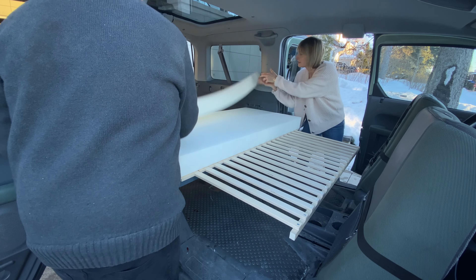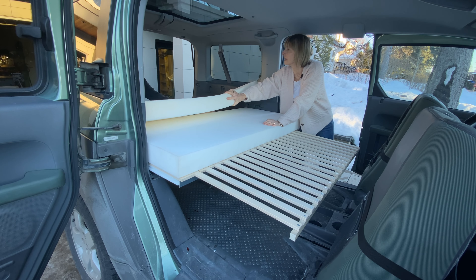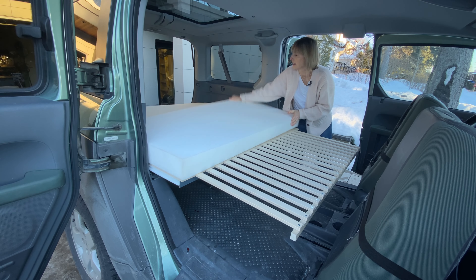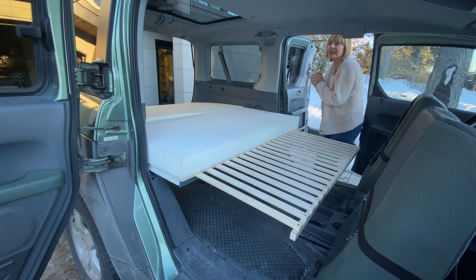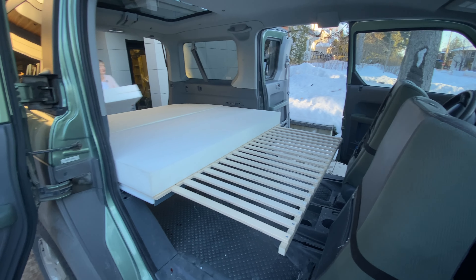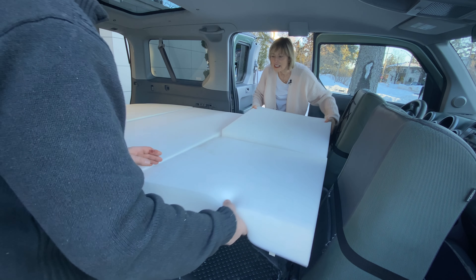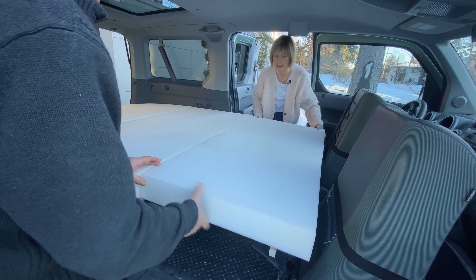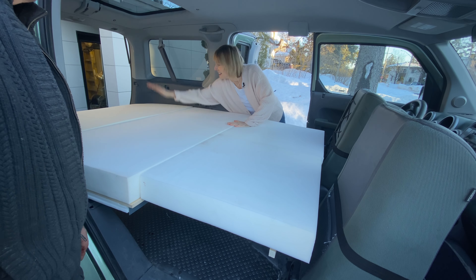That cushion goes in the back, all the way back here like that. And I'll get the other two folds. Hey, this is working out! They're square, so it doesn't matter which way they go. They go in like that — they're slightly in from the outside.